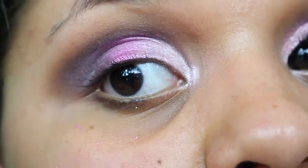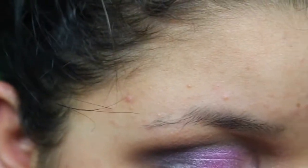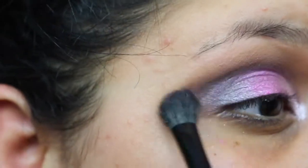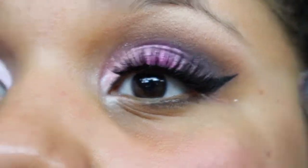I think this eye looks pretty good right now. I'm going to go back in a little bit with the black and keep blending the crease because I want a seamless ombre between those two colors.